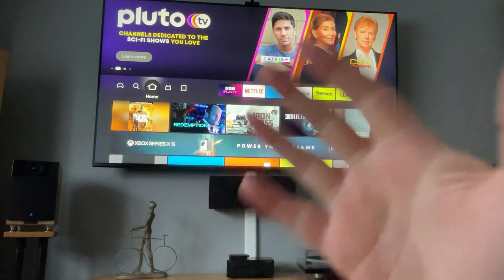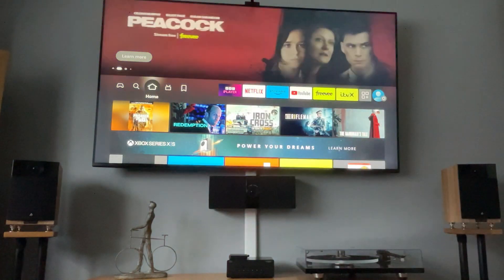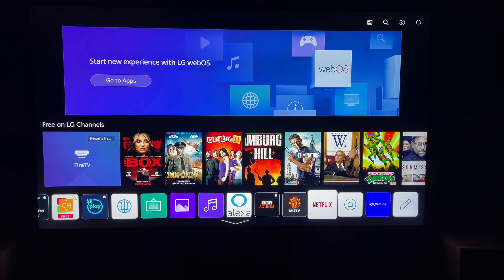Hey, welcome back to Tech Leveller, I'm Lee, and today we have another LG TV tutorial. Today I'm going to show you how to install the Disney Plus app on your LG TV.